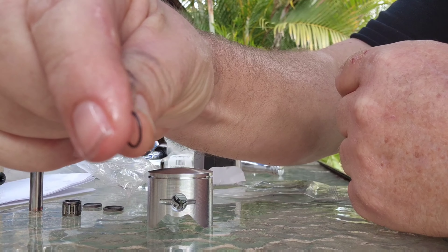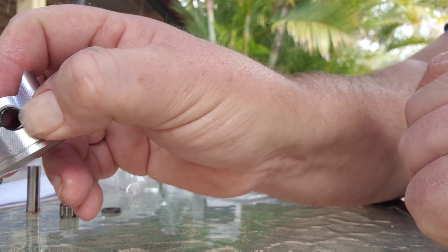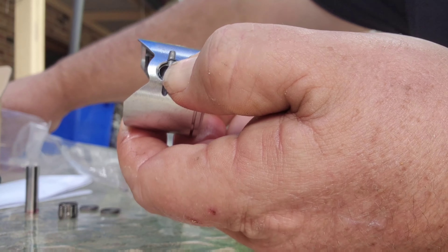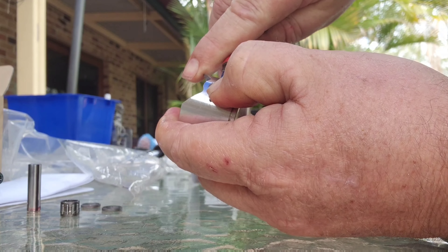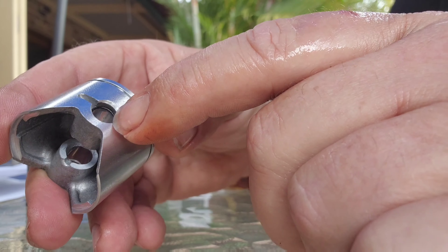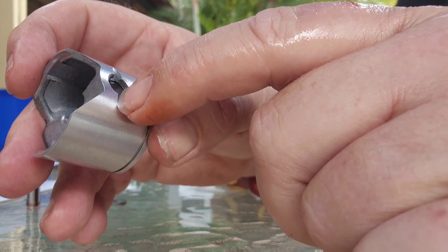There's your C clips. Just try and get the first bit in like that - and then just make sure you keep pressure on it. You've got this side here - get yourself a small screwdriver, keeping the pressure on, and just push that in. Got it in there. Make sure it's all the way inside those grooves. What I do is I use my phone - once I've got it in there, I zoom in just to make sure it's all in there, seated properly. You can see that.